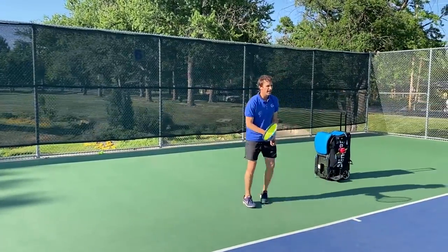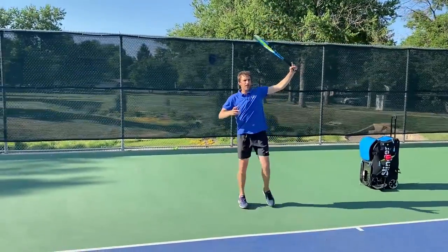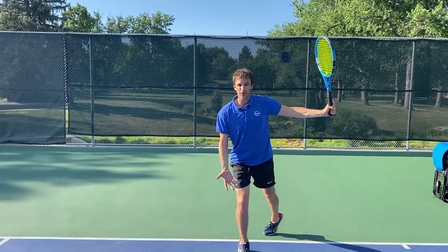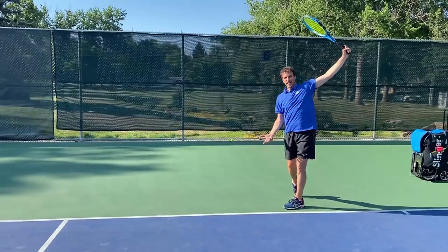But if I'm more in the middle of the court, that's where I'm really going to work on my turn. The way I can recover is I can just step back with my back leg. You want to avoid swinging and letting your leg come forward. You want to really hold your back leg so that you stay more sideways.